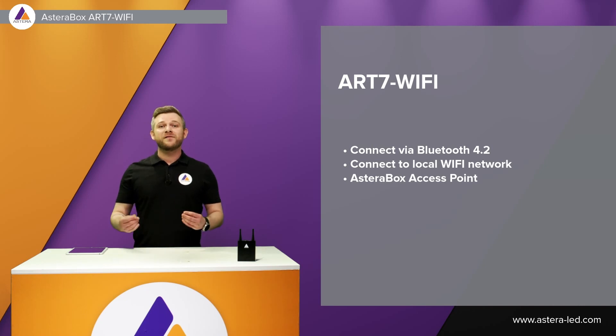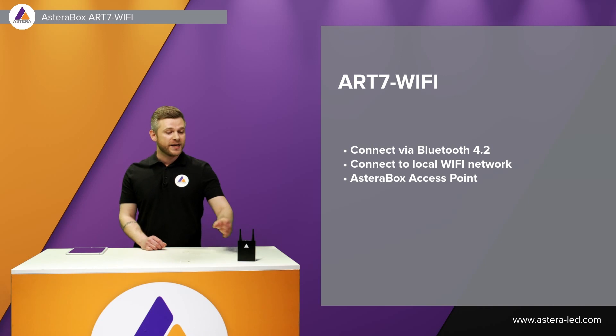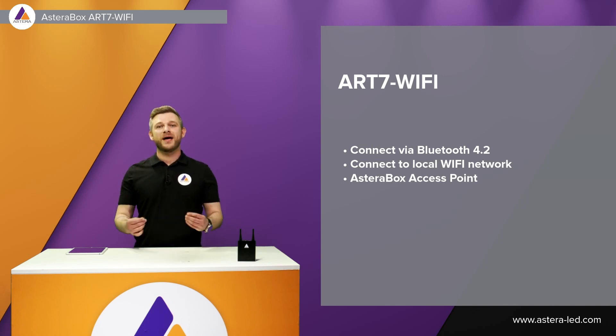When it comes to the Wi-Fi options, we can connect to a local network and we can also create an access point from the Asterabox when no Wi-Fi is available on set. If there's a lot of interference on the 2.4 GHz band then you can swap to Wi-Fi to get a better and more stable connection.